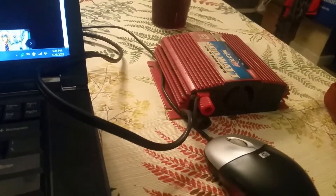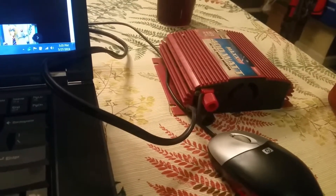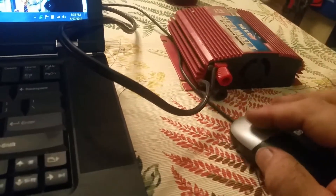Which is really kind of nice. I have a built-in one in my Mercury Mariner Hybrid, but it's only good for up to, I think, 120 watts. So this one here is a lot better, a lot stronger, it can do a lot more.